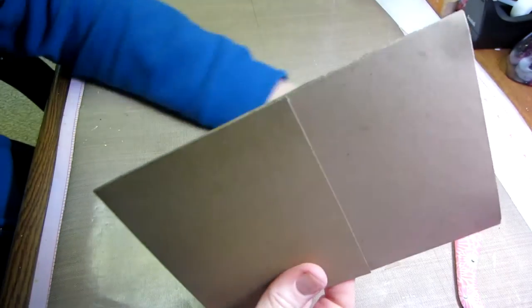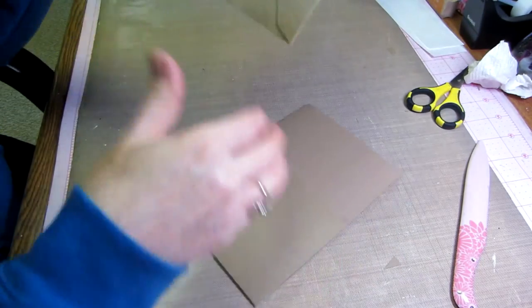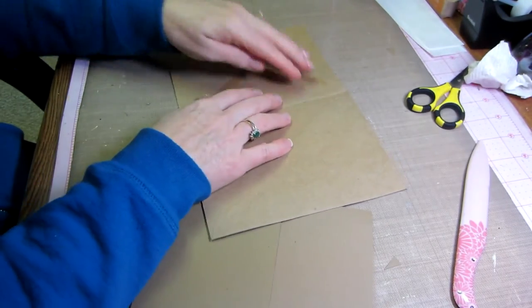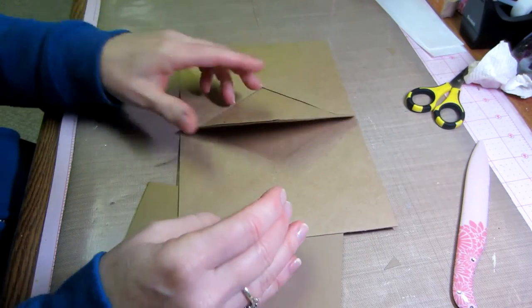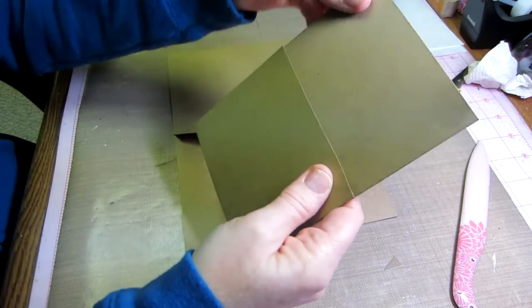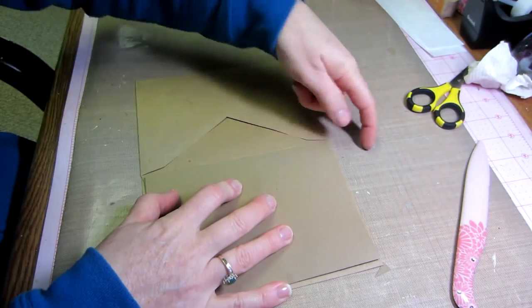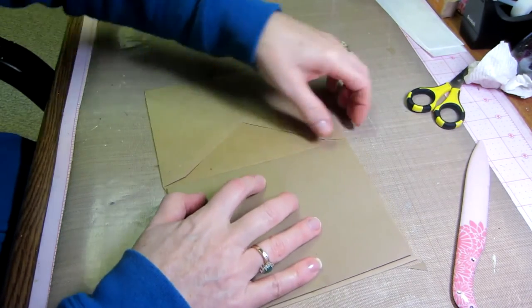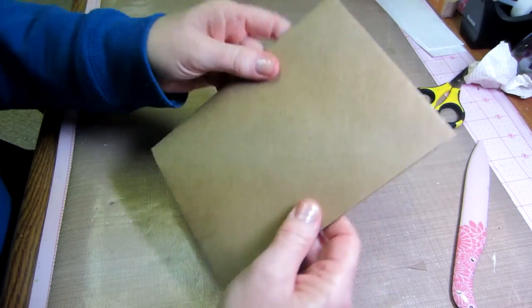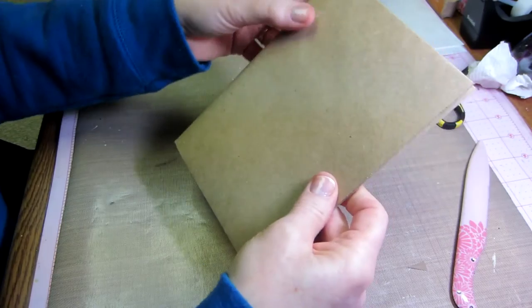Now we've created our page — we have to connect it to our book. Take your beginning two-envelope pages and your center insert. I like to see how it's laying. This is the top of my page, and I'm going to fit it in there so it's centered between the two edges, just a little off the center crease. Make sure you're not overlapping on this edge, but don't butt it up against the crease — that makes it too fat and your book will tend to close oddly.